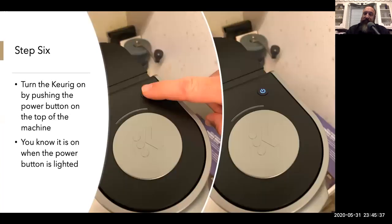Step six: you want to turn the Keurig on by pushing the power button on the top of the machine. You know it is on when the power button is illuminated.